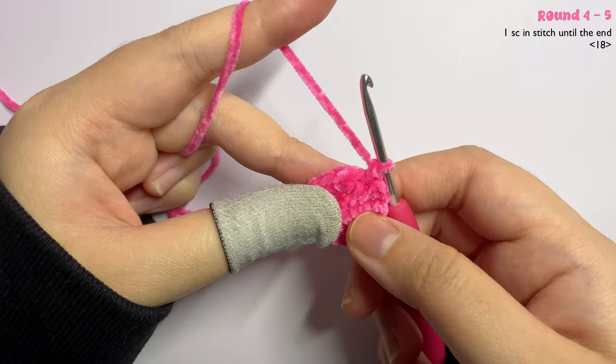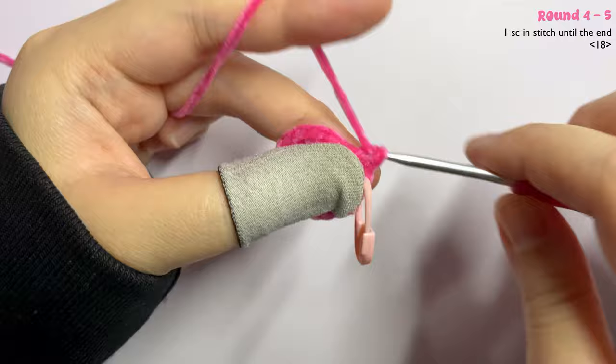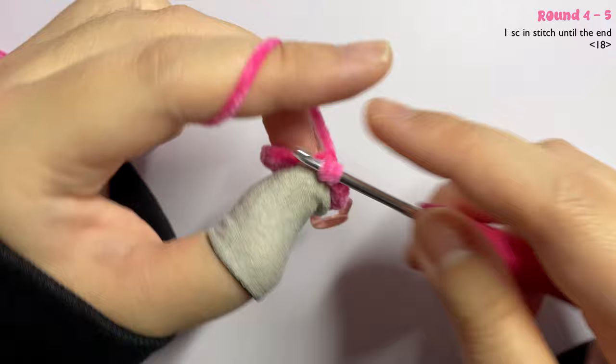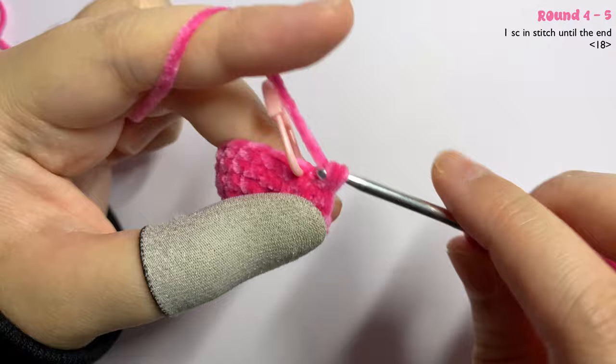Moving on to round four and five: just insert one single crochet in each stitch until the end of the round.